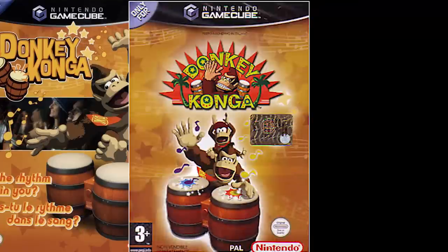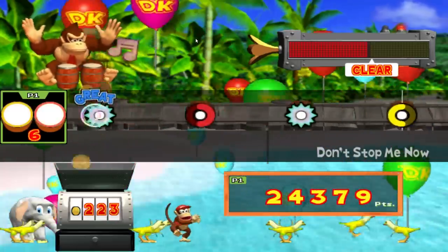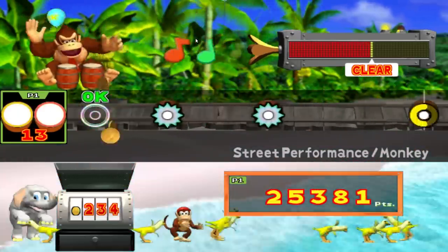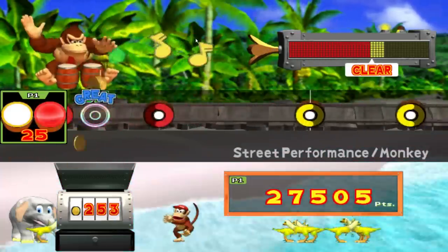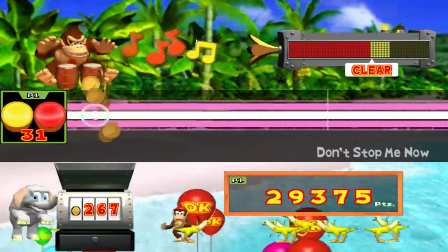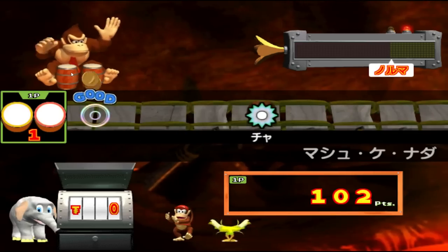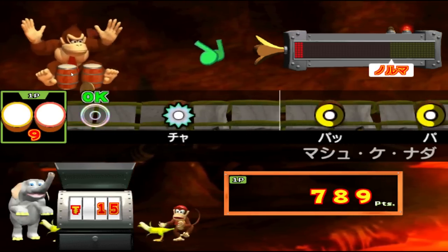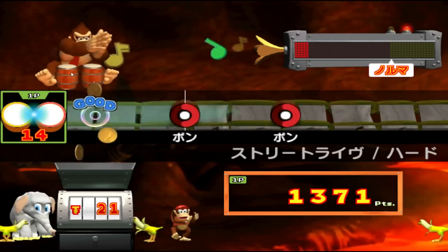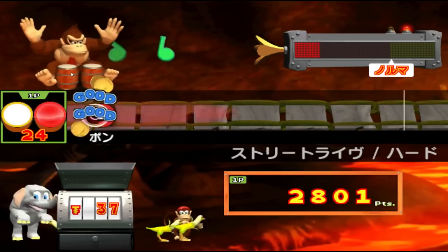There are not one, not two, but three different versions of the original Donkey Konga, for Europe, North America, and Japan. The European PAL version has a lot more classic tracks, such as Queen's Don't Stop Me Now, Earth Wind and Fire's September, and Lady Marmalade. They even have more video game music than the US version, including the Smash Bros. Melee theme and Rainbow Cruise. Japan's version features old J-pop, a few anime soundtracks, and surprisingly more Latin music than the US got, like La Bamba and Mas Que Nada. I prefer both the PAL and Japanese versions over the one I grew up with. It's a shame Nintendo region locks their systems, making it so hard to play games from different areas.